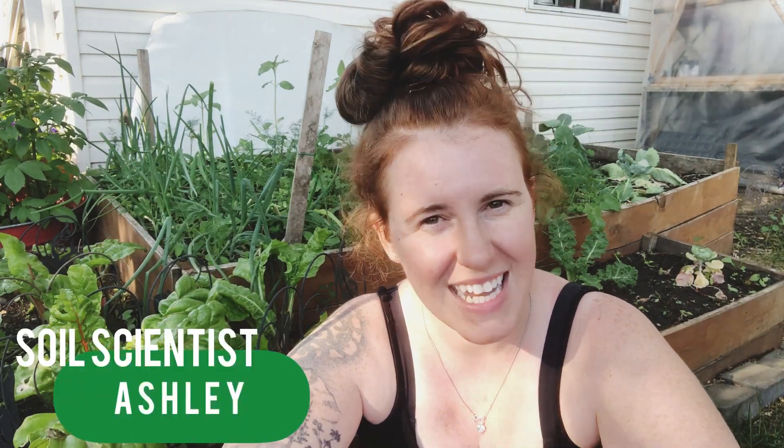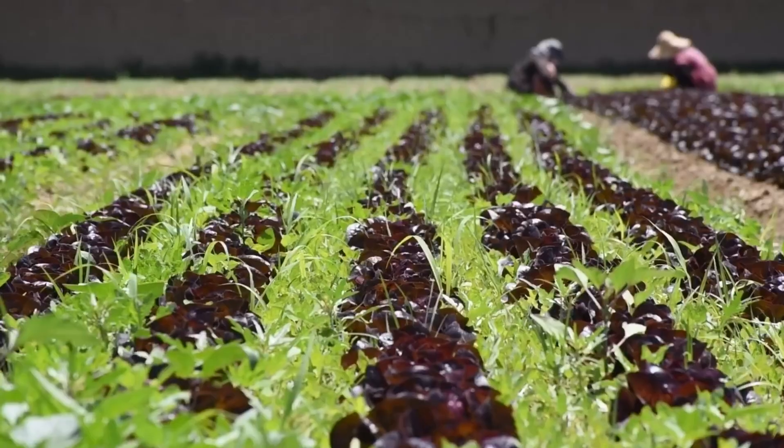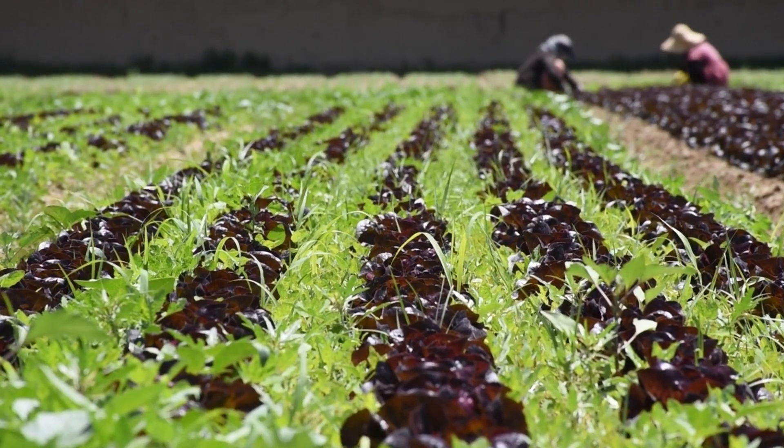Hello plant people! My name is Ashley and I'm a soil scientist. On this channel I like to take science and apply it to all things plants. In today's video we're going to be looking at garlic, specifically two questions asked by community members in the last video about onions: do you remove the flowers and if so why, and what kind of fertilizer do you use to get the biggest bulb formation? We'll also be inserting some footage of me harvesting my garlic scapes.